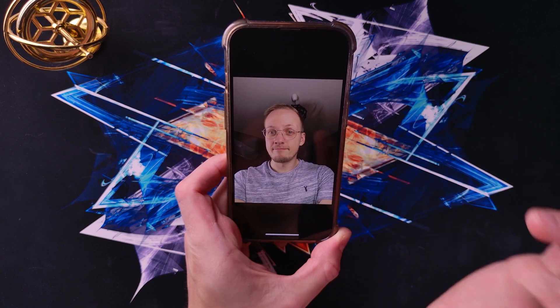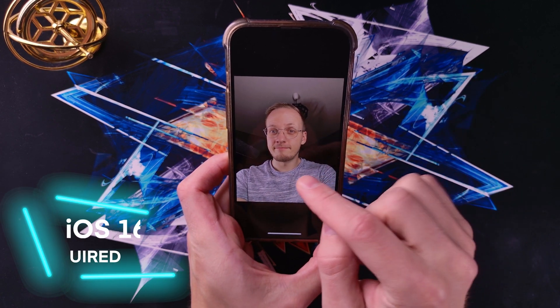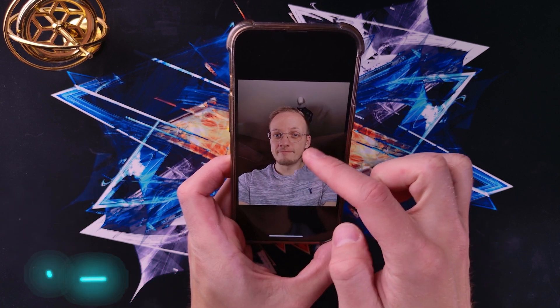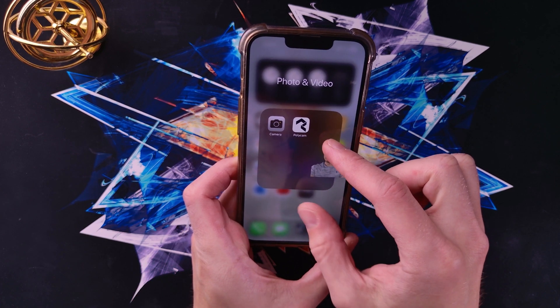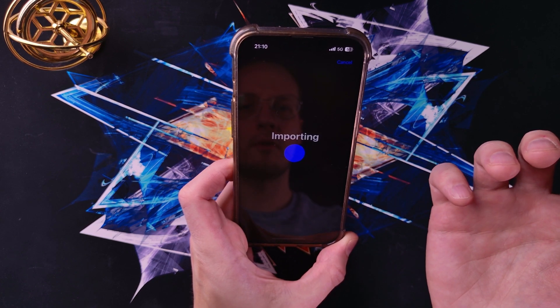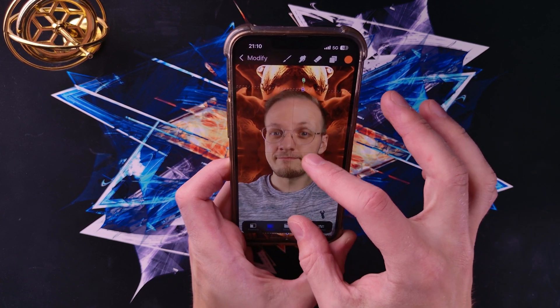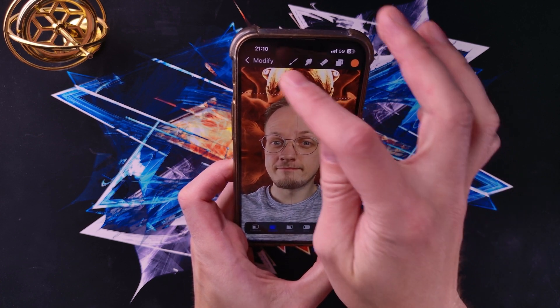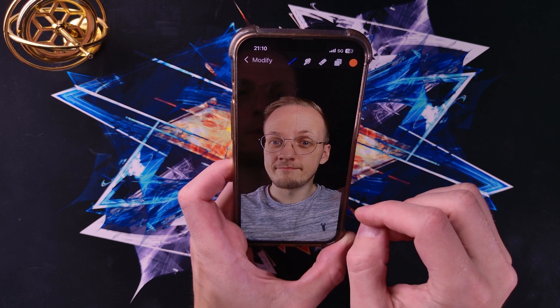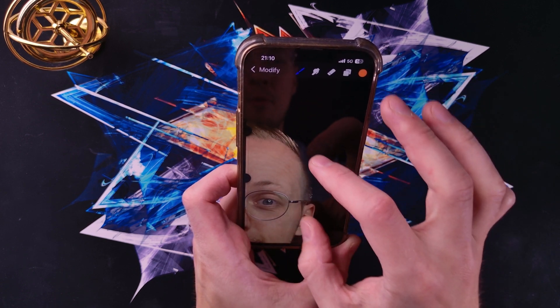So I'm just going to keep me and I'm going to ignore the background. Look how simple this is in iOS. You just tap on the photo just like that, and now you can go into something like Procreate or Adobe Photoshop and you can just drop yourself in. That's how simple it is to separate yourself from the background. Look at that — it's pretty decent.